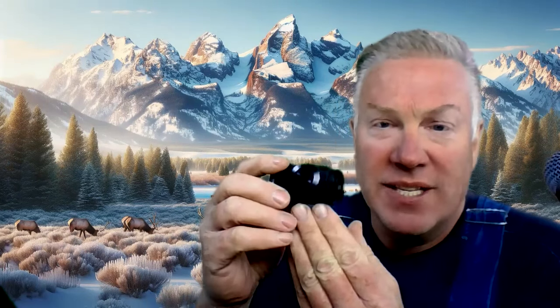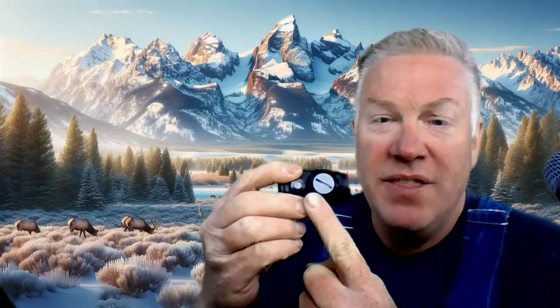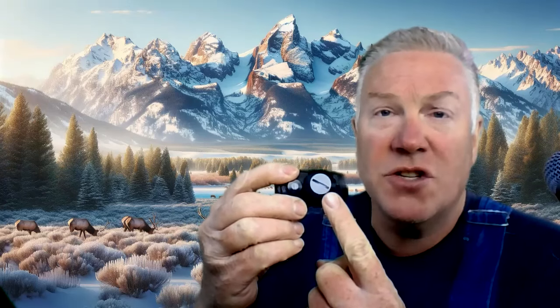Another feature on the side is this larger piece — it unscrews and that's where the battery goes. It's a 2032 battery, a very common battery.